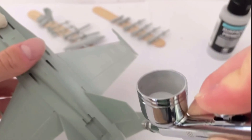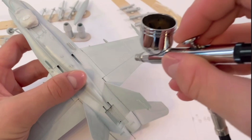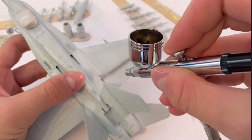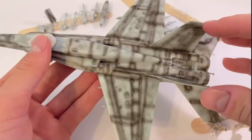I applied a quick black pre-shade with cheap acrylic paint. This helps accentuate the panel lines and details over the base coat. The underside was also pre-shaded with black, however in a more rough manner as not much of it is going to be seen in the end — it's more just to add variation in the paint.